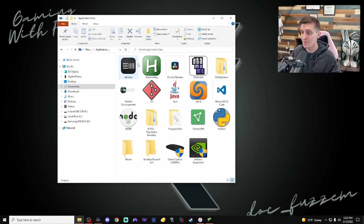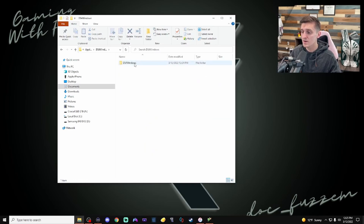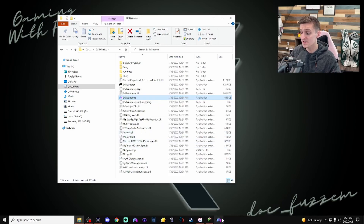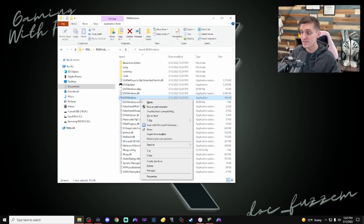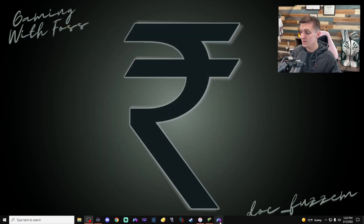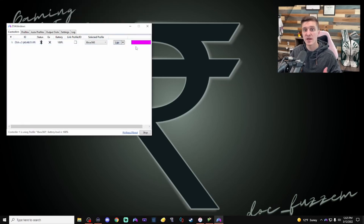In my Documents under Application Data you'll see the DS4Windows folder. Open it up and open the DS4Windows application. If you want it on your main screen, right-click and pin it to your taskbar so it's down there ready to go. Otherwise you can create a shortcut. Opening it will bring up the DS4Windows application.